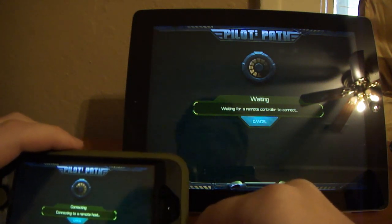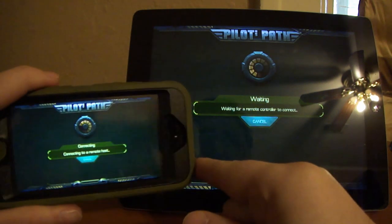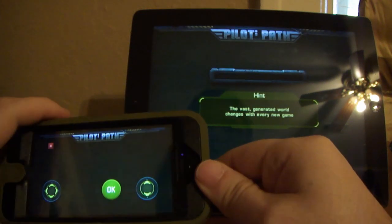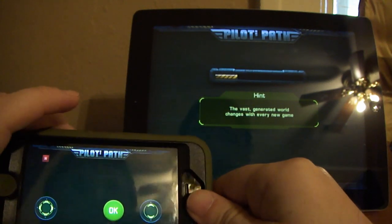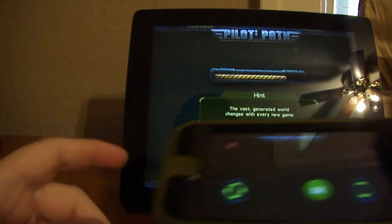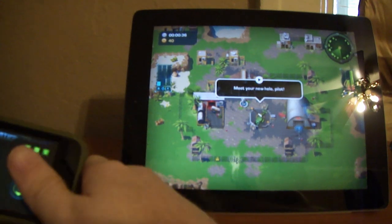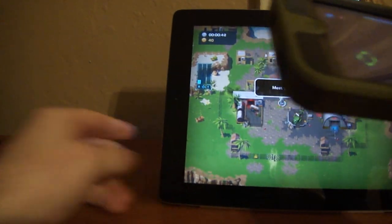It might take a second. There we go. I'm just going to be showing you a quick little demo of this game, it won't be long at all.